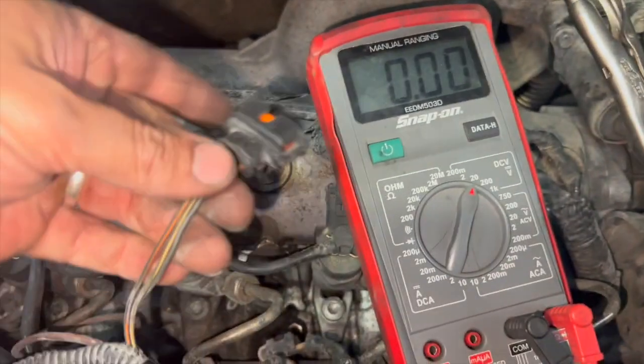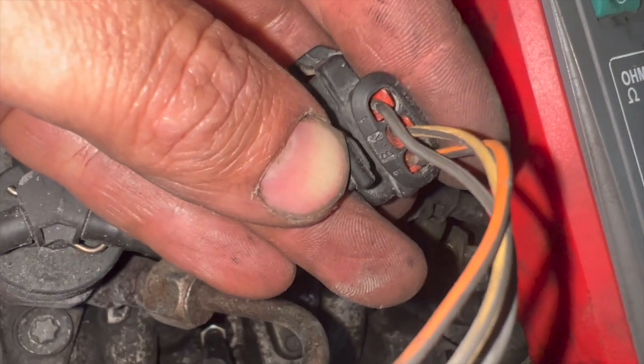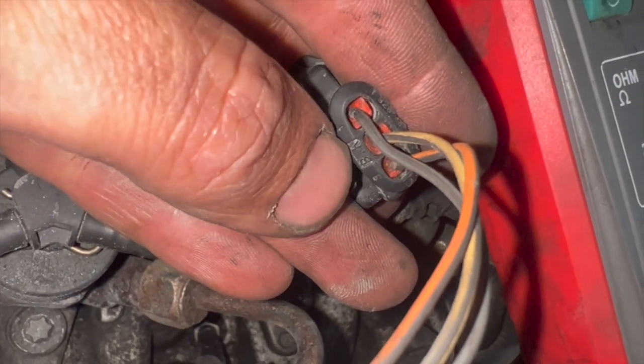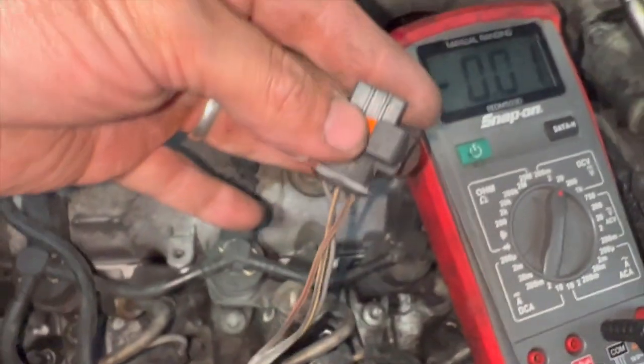On the underside of the plug you should have the wire numbers. You can just see we've got pin one on the left, pin two in the middle, and pin three on the right-hand side. I'll mount the camera up and show you what we're getting at each wire.